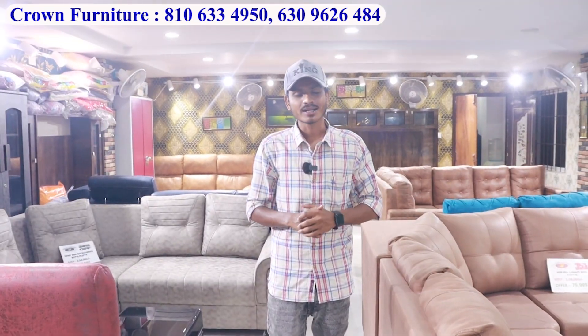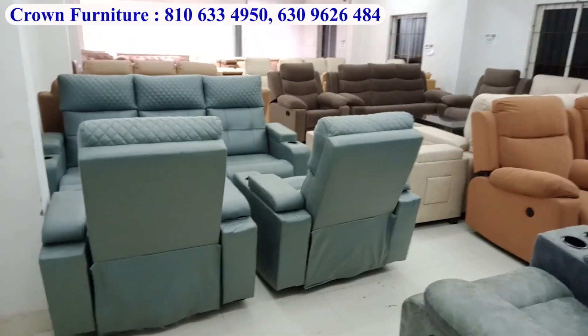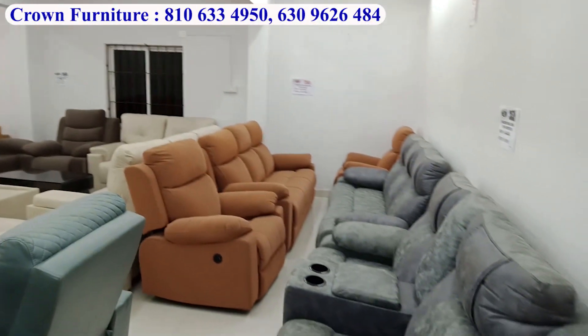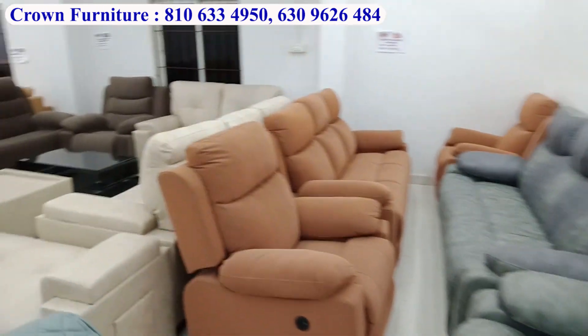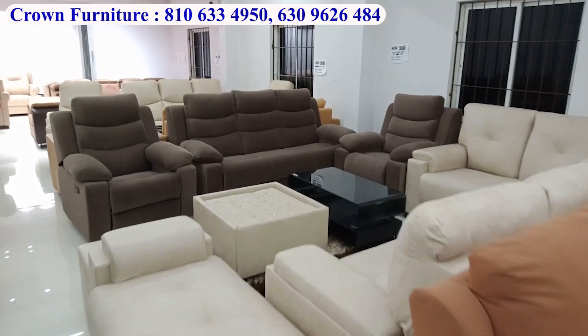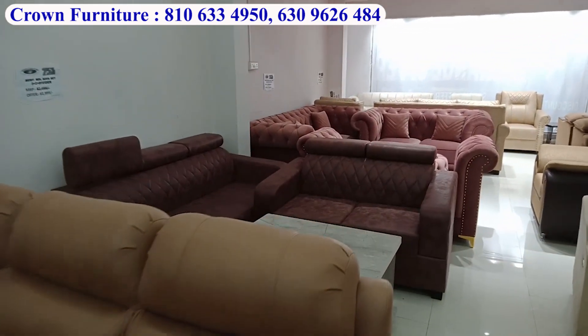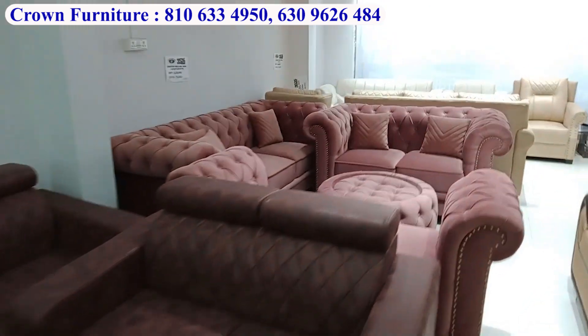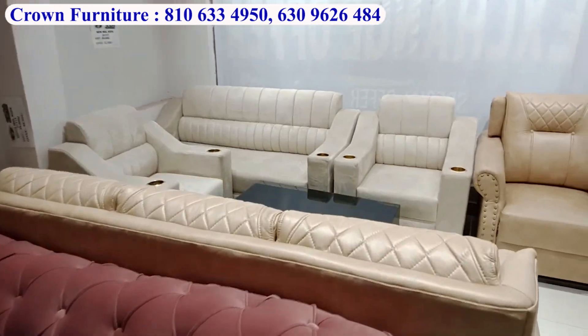Hello everyone, welcome to Crown Furniture. We have seen the latest designs — Italian models, recliners, dining tables — at reasonable prices in our previous video. We also have EMI facilities: Bajaj, Credit Card EMI, and IDFC. We provide Pan-India delivery.